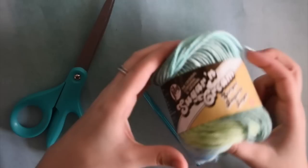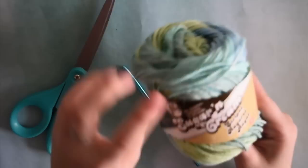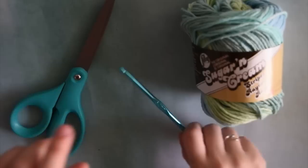For this video I used Sugar and Cream yarn by Lily. I really love the color of this yarn — it kind of reminds me of a mermaid, and it's 100% cotton so it's perfect for a dishcloth. It's just Sugar and Cream by Lily and you can pick it up at any craft store. I got this one at AC Moore.